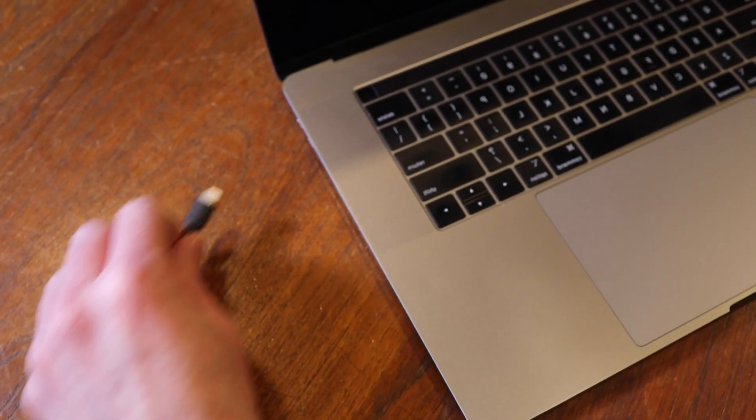The beauty of ClipMic Digital 2 is the ability to use it with multiple devices. I could go from using a lightning cable and connecting it to an iOS device with Meta Recorder, or I can connect the provided USB cable and connect it directly to my computer.